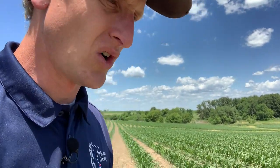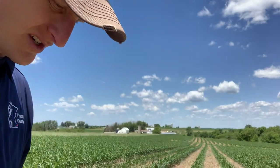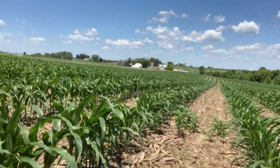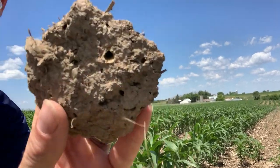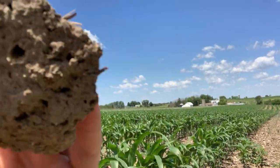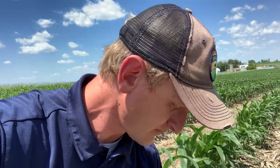That's kind of the update. There's just one other thing I was hoping to show you — you see those holes in the soil? Those holes not only allow air to get into the soil profile but also water. So often people say 'I got a three-inch rain,' and I'll ask them: did you actually infiltrate three inches of rain?